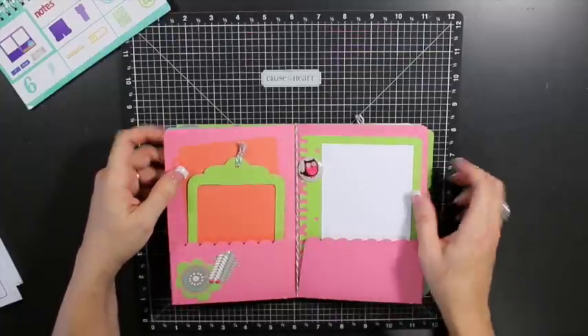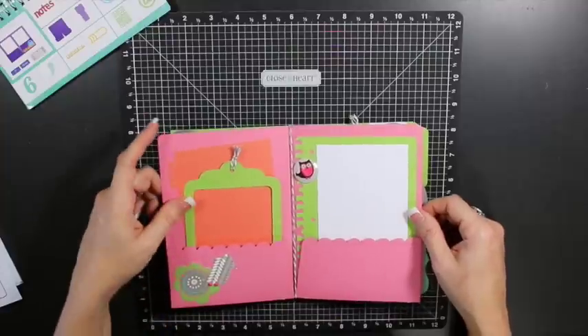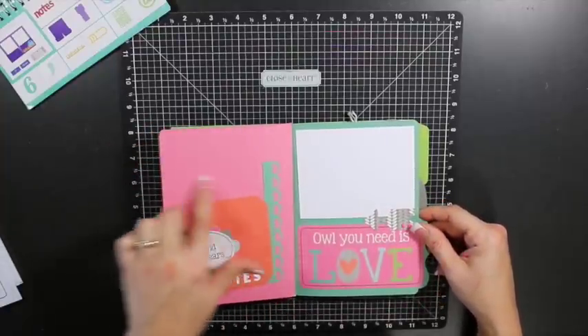Continuing on, we have these cute pocket pages so you can slip things in and out. You can put journaling and pictures in these areas — I was thinking of doing some journaling here with a picture over here.